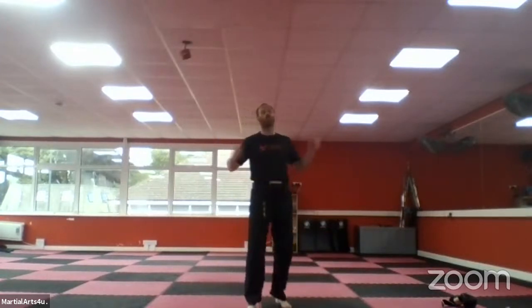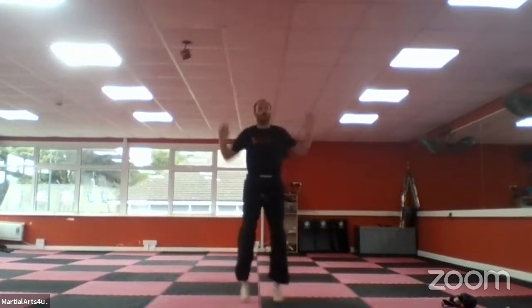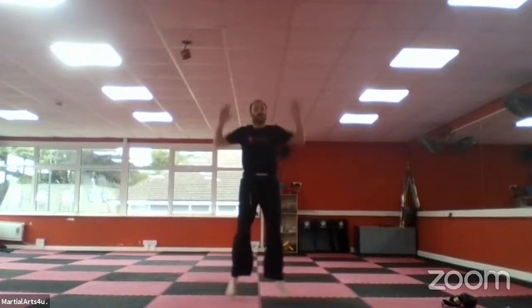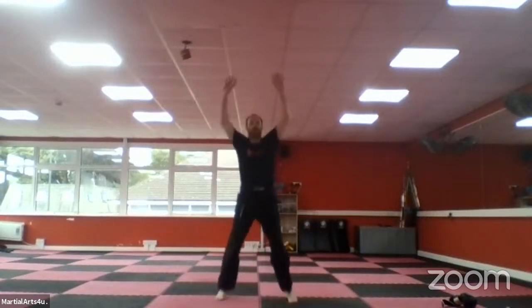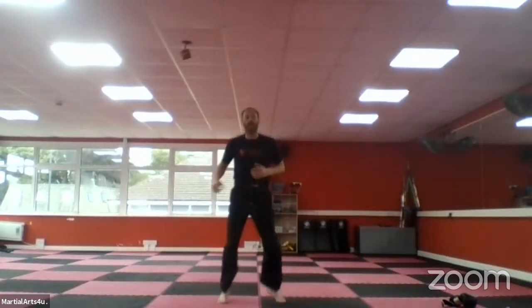Now we're going to go straight to the star jumps — we'll do the ones where you push up like this. Going 30 seconds, are you ready and go! Keep going, that's it, you've got 20 seconds. Keep going, 10 seconds to go guys. Good, and time — just back onto your toes, side to side again, warming up nice and easy.